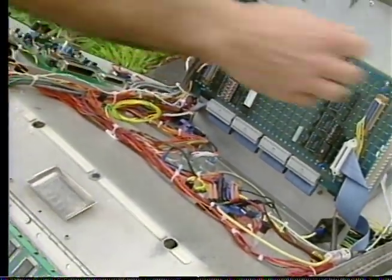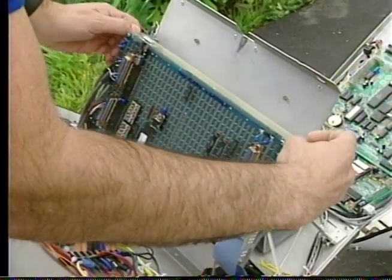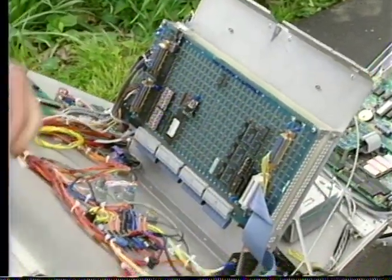This is a place to put parts — one of the handiest parts of the whole thing, actually. It keeps them from wandering off.